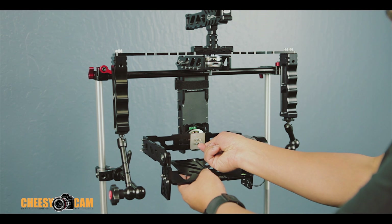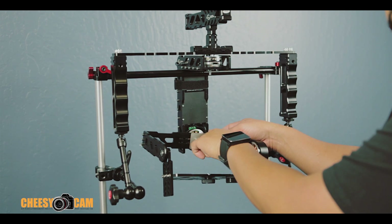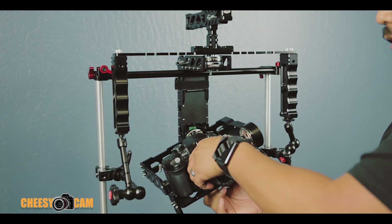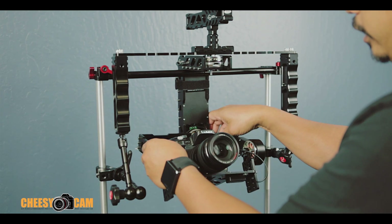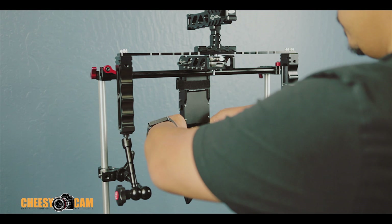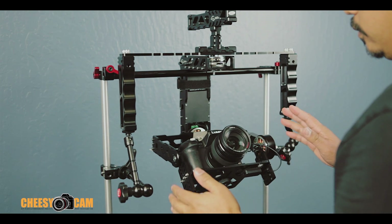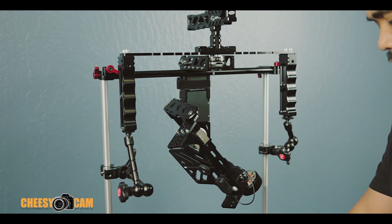The first thing I do is loosen up these bolts back here just enough so I can slide this bracket left or right. We'll throw the camera on here — it doesn't really matter where we mount it at this point. We're just concerned about whether it's falling left or right. As you can see, it's falling over to my left, so I'm going to slide the bracket until I can get it fairly even so it doesn't fall either left or right. That looks pretty good, so I'm going to take the camera off to tighten the bolts back up properly.